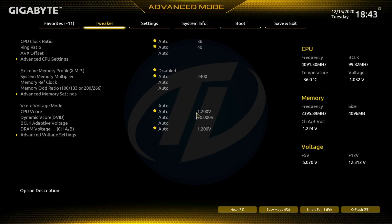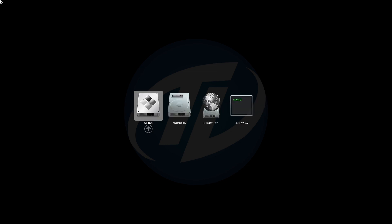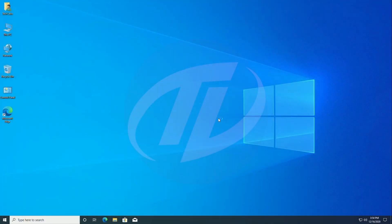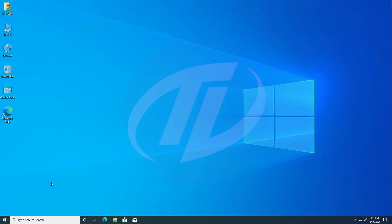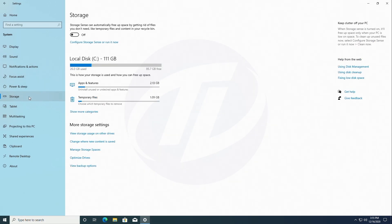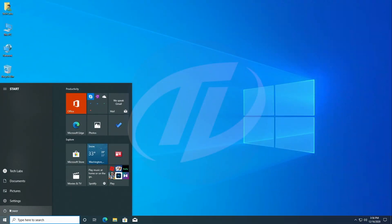After installing the drivers, shut down your PC and install the macOS drive. Power on your PC, boot to BIOS, go to the Boot tab, and make UEFI OS the first boot option. Exit BIOS saving changes. Your PC will restart and automatically boot to the OpenCore boot picker. From here you can boot into Windows 10 as well as macOS. Let's check Windows 10 first — Windows 10 is working absolutely fine. Now let's check macOS.